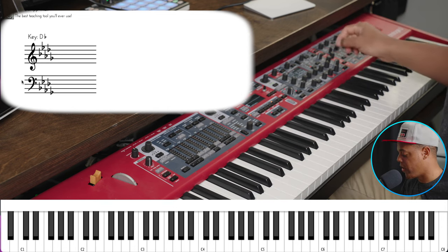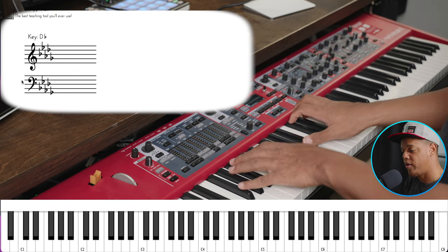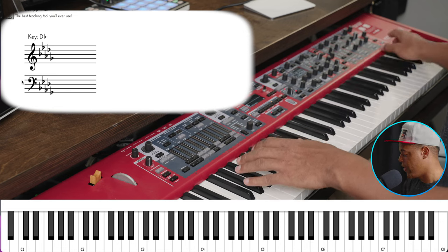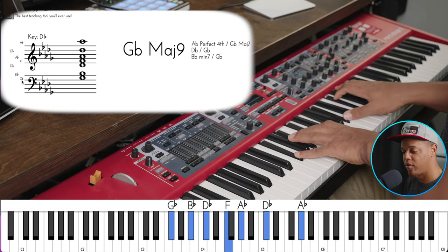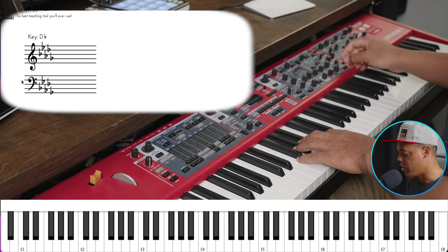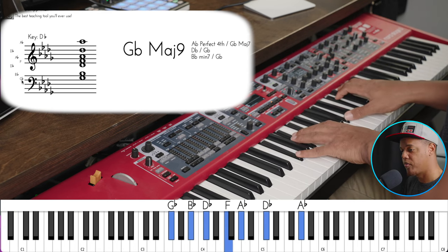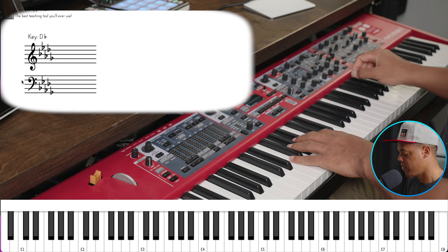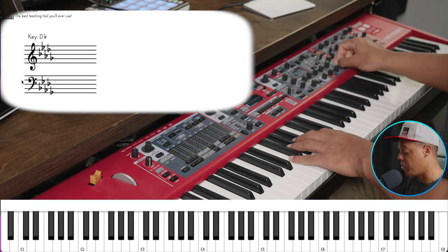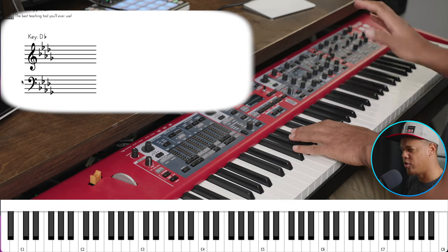I want to make sure it's got some decay — or the release — on that. I can play the pad and you hear that? It cuts off immediately — that's called release. Anytime you want something to be atmospheric or ethereal, you want a longer release. Let's make it longer. Now that's a little bit too long, but it's just like the reverb tail — we don't want a short reverb tail.